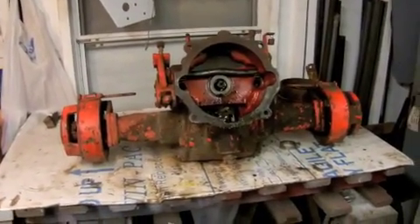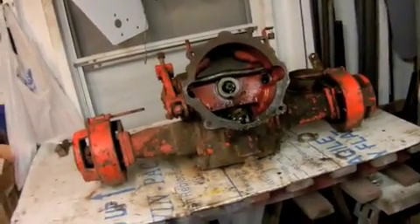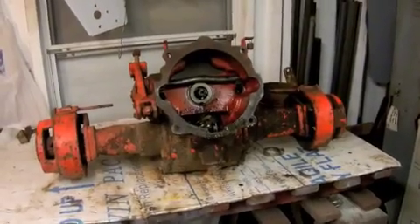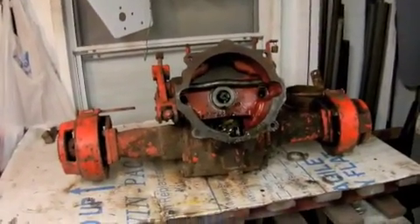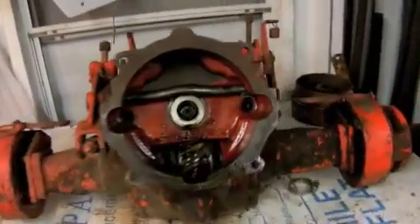This is part two of the four-wheel drive Gravely tractor build. It's been about a month since you saw part one, and since that time I ended up getting two more transmissions from a couple of Gravely 400 series. Got these in about two weeks ago, give or take, just haven't had time to do a video on them.